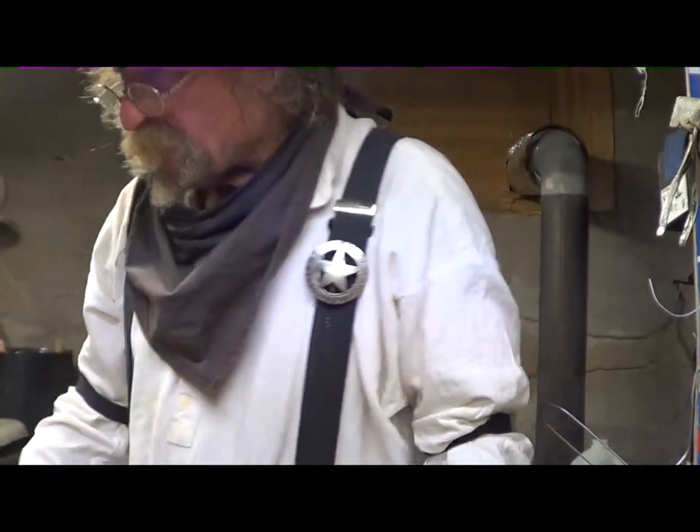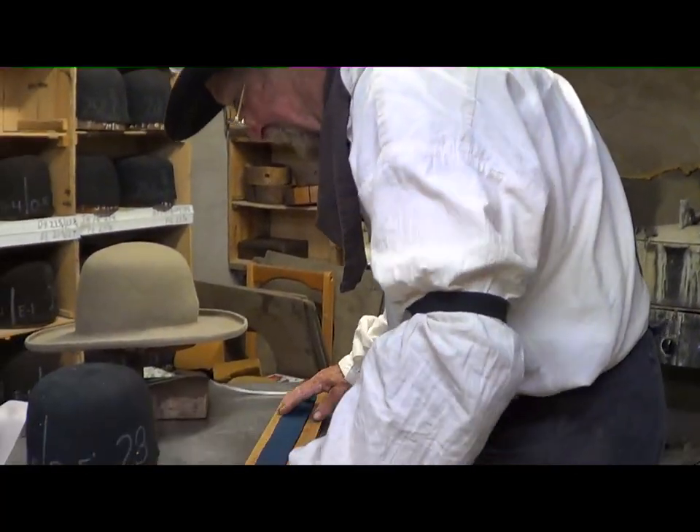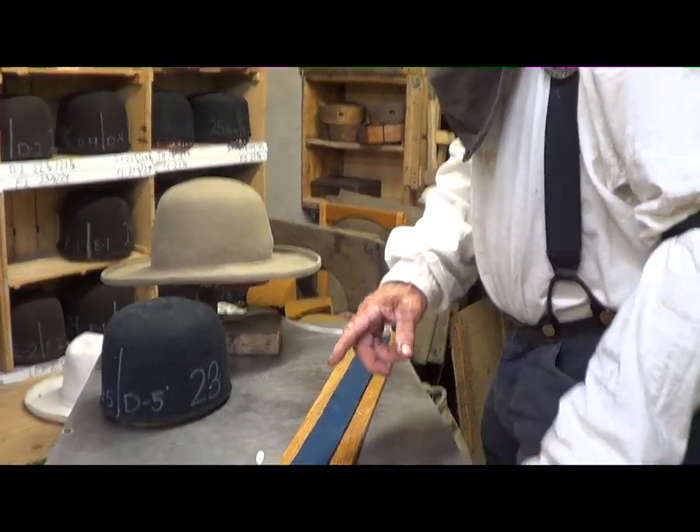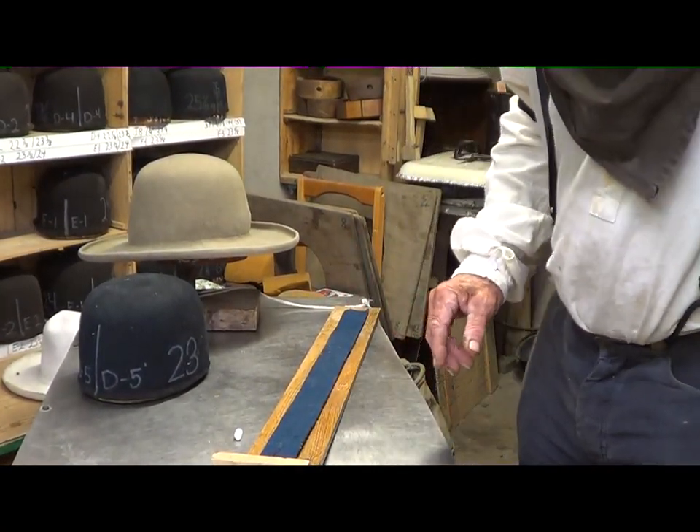Lil' Grizz, what are you doing today? Working, darling! What we're going to do today is I'm going to show people how we fit a sweatband in, alright?